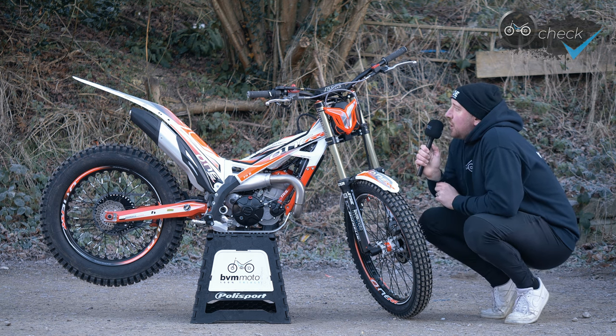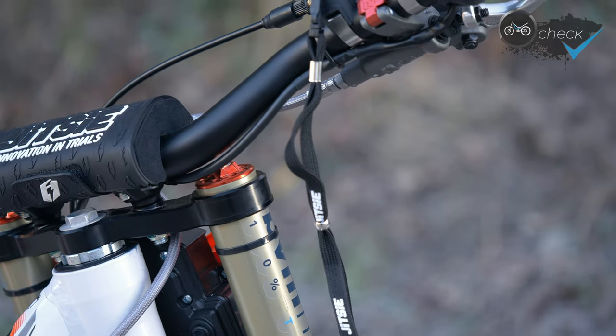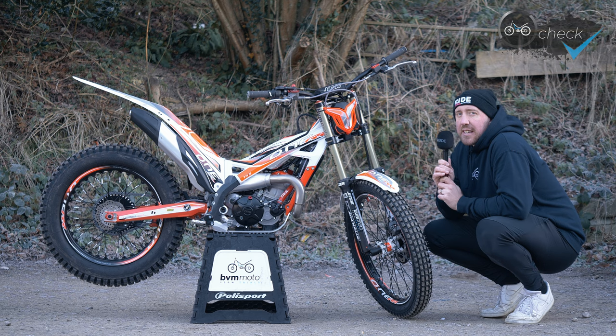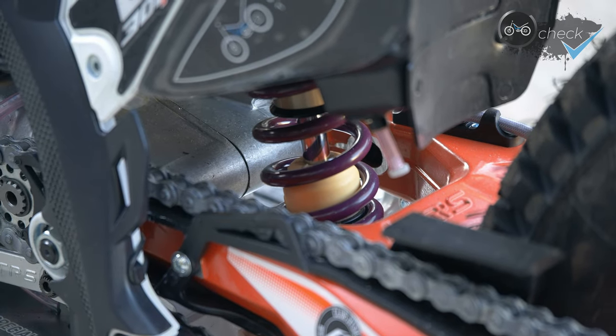I'm using the Jitsie non-stretch lanyard — I find these a little bit better than the stretchy ones, as they don't ping off and go flying. For the rear shock, I've had an Öhlins bump stop put on the bike rather than the genuine Raga one. With that I find the suspension is just a little bit more plush and it suits my riding style. I'm using standard gearing on the bike — I just feel they know what they're doing with that.